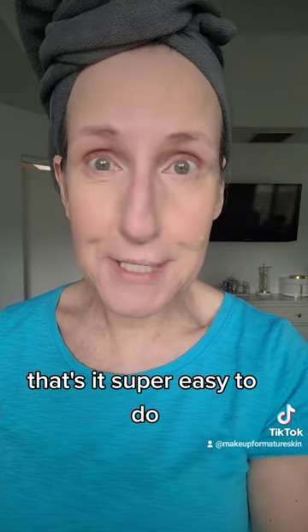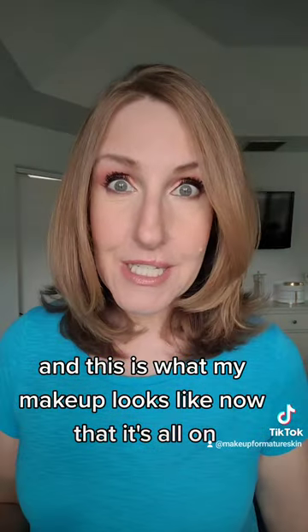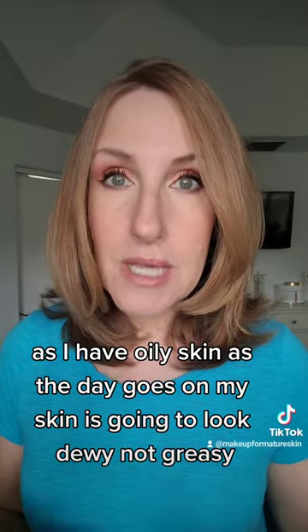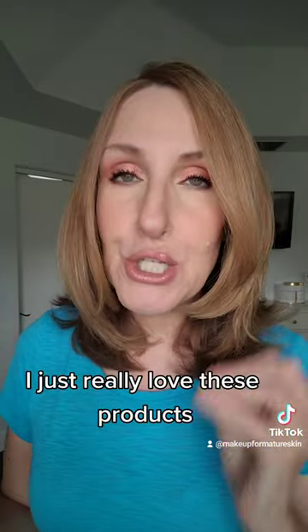That's it — super easy to do. This is what my makeup looks like now that it's all on. I have oily skin, so as the day goes on my skin is going to look dewy, not greasy. I just really love these products.